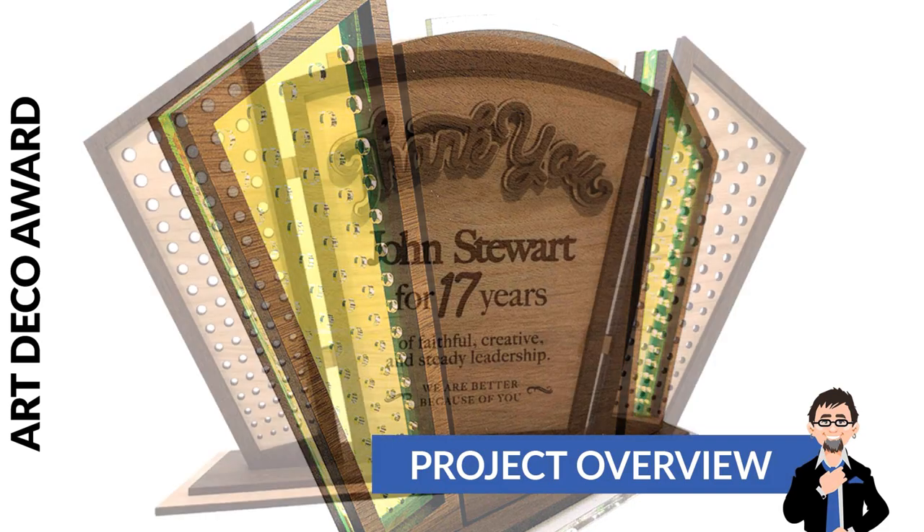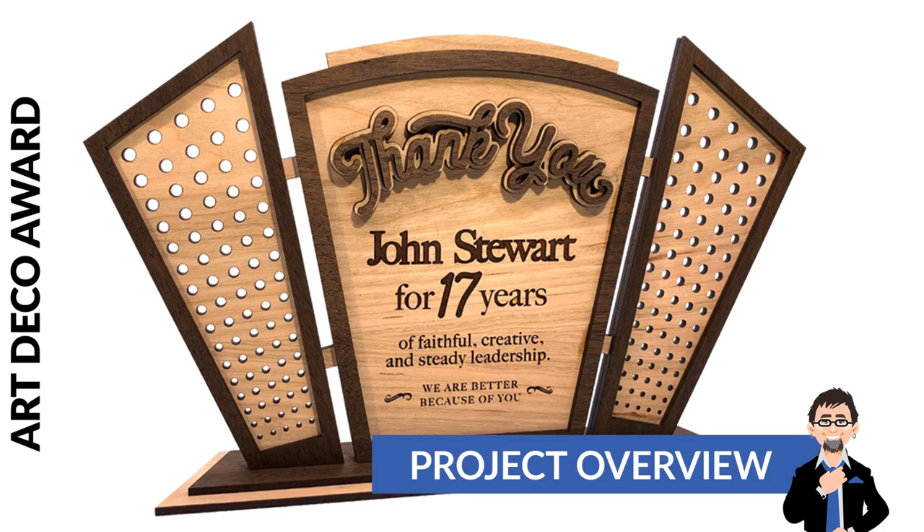You can use all different kinds of materials. You can use different colors, you can paint it, you can make it a single layer base, a double layer base — lots of variety, lots of options. But let me just jump into showing you the pieces and how this goes together.